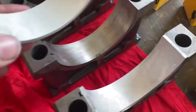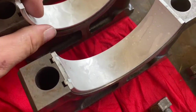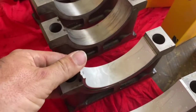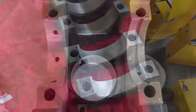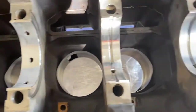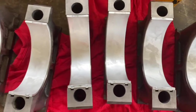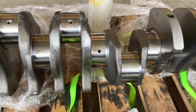I always torque the tab side down first. It doesn't say to in the service manual for this particular engine, but older CAT engines tell you to torque the bearing tab of the cap side down first, so I just carry that on with everything. The reason is that if the bearing needs to move at all, it's better to move on the plain side than the tab side, because the tab side can catch.